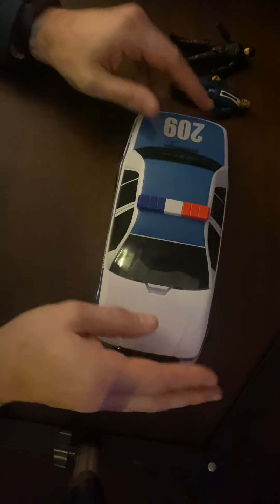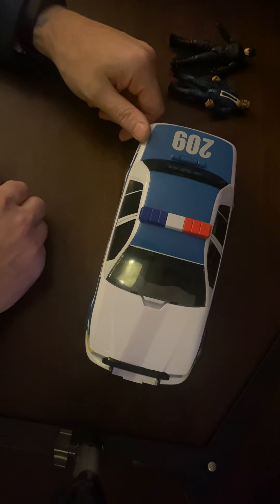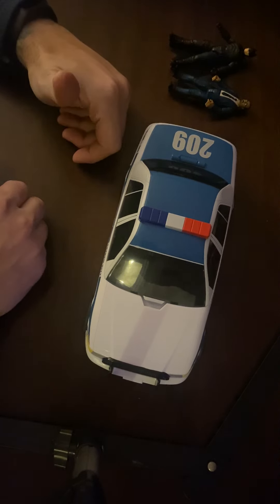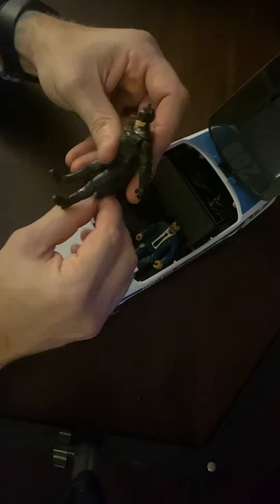This is a disappointment. The set was like 36 dollars, and you get two figures, a handful of accessories, and a car with a very weird way of opening. Is it worth it? No — I'm going to have to go with probably not.